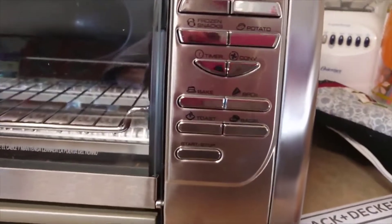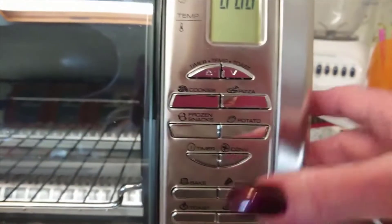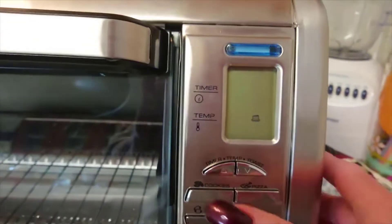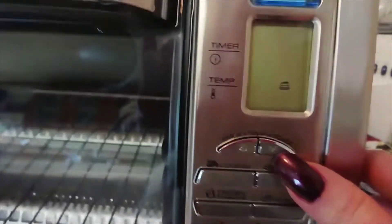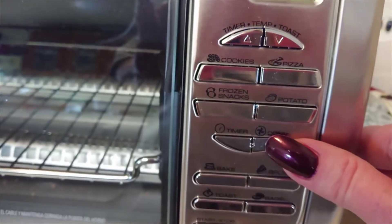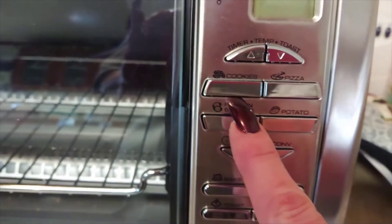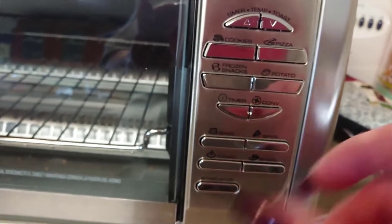Now let's go to the settings. I think these settings are great. Let's say I want to bake — it automatically puts me at 350. I can change that setting with the down button right here. I can also hit the convection setting, which will circulate the air — I love that. You can pick cookies, pizza, frozen snacks, potatoes, and then there's a timer.